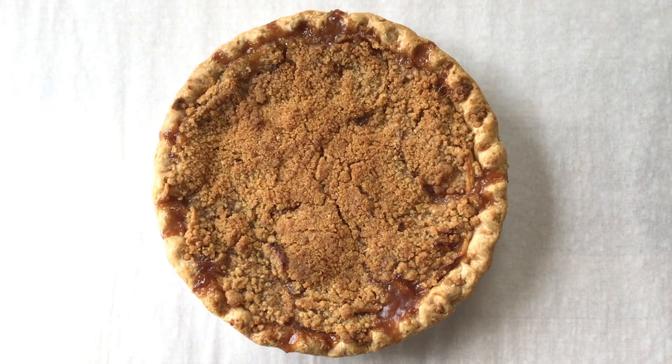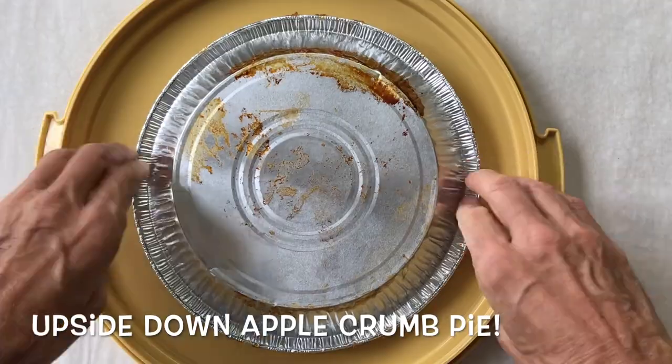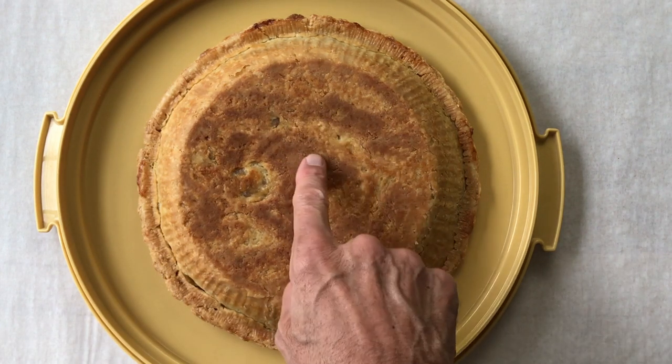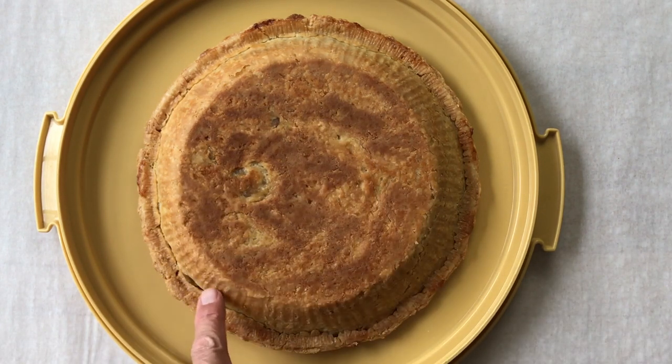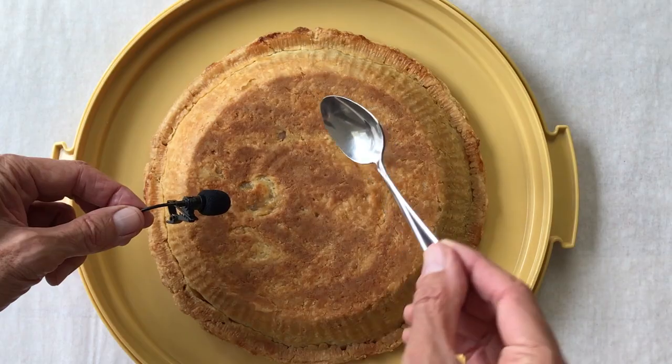I know this all sounds pretty good in theory, but does all this fancy fadoodling really work? Well, we're going to find out because I'm going to sacrifice this gorgeous pie so you can see for yourself. Quicker than you can say upside down apple crumb pie, we'll turn this baby over and have a look. And there you see it — our bottom crust is beautifully browned all over, better than it gets with some of my better pans. The sides look nice too. I'd say we're onto something here. The crust even sounds nice and crusty.